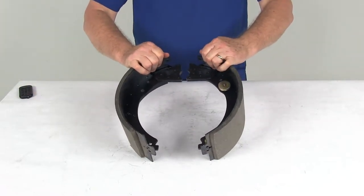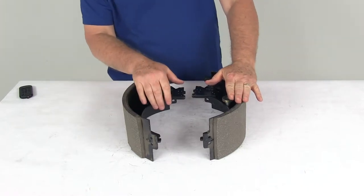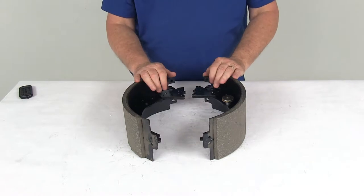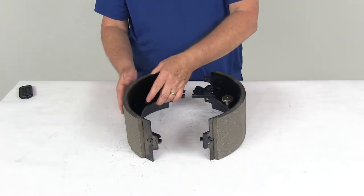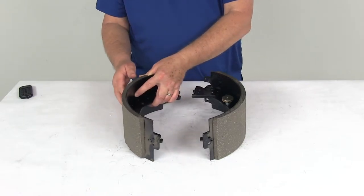Today we're going to take a look at the replacement trailer brake shoe and lining kit for Dexter 12¼-inch electric brake assemblies. This one is for the left-hand driver's side assembly. This part will replace the shoes and the lining on one left-hand side 12¼-inch by 5-inch Dexter electric trailer brake assembly.